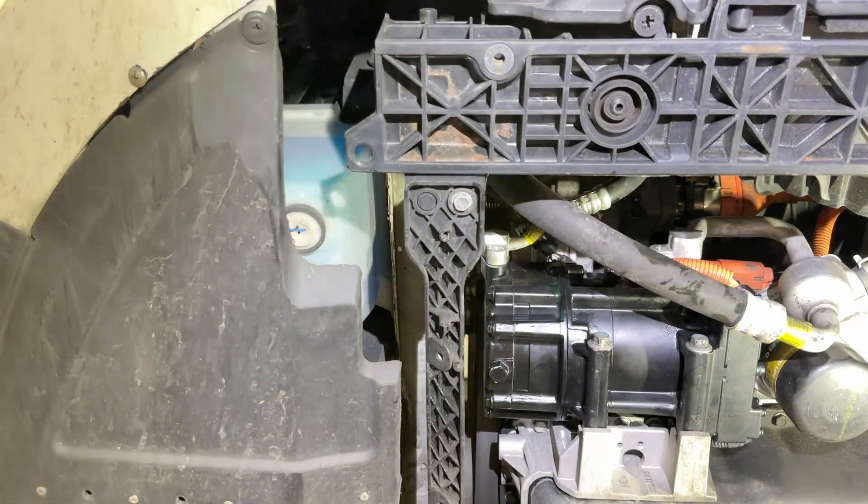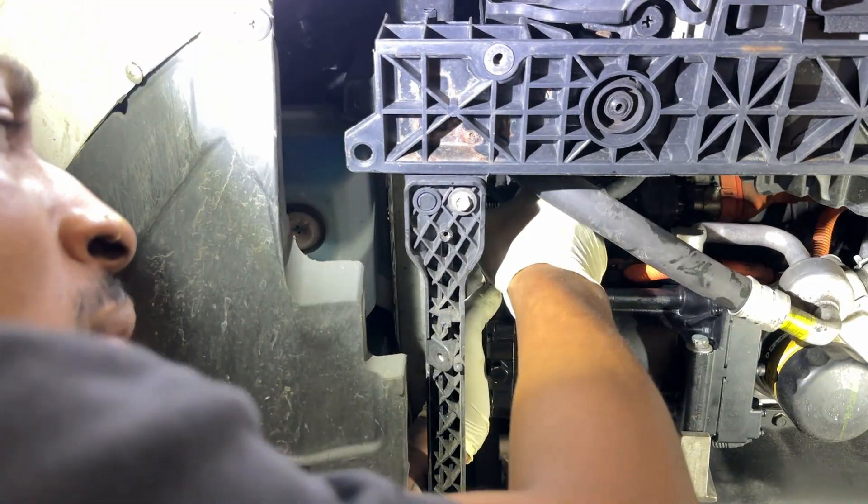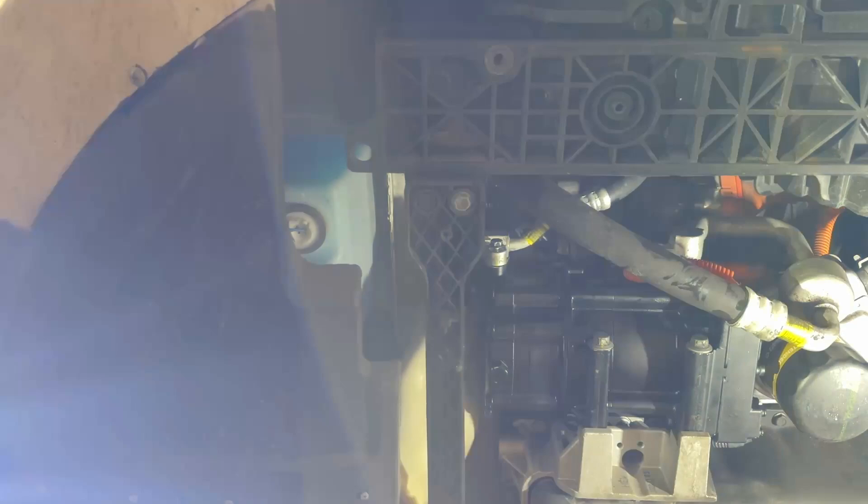Now we're going to go ahead and connect the line right up. These are the bolts that they sent me, so I'm going to use the bolts that they sent.